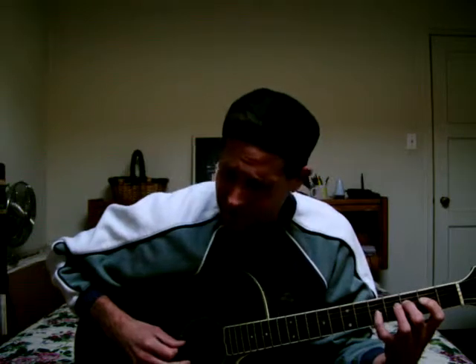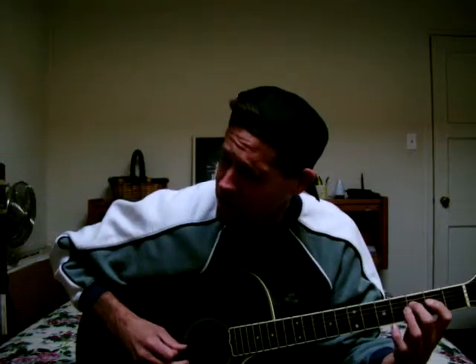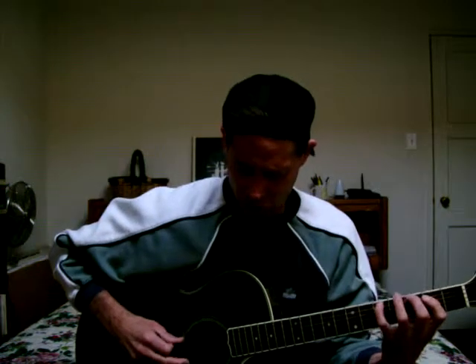Now, a Mixolydian Scale is a little bit different — it's this: 1, 2, 3, 4, 5, 6, 7, 8, 7. That's the difference there between this and the major scale. Then back down: 7, 6, 5, 4, 3, 2, 1.